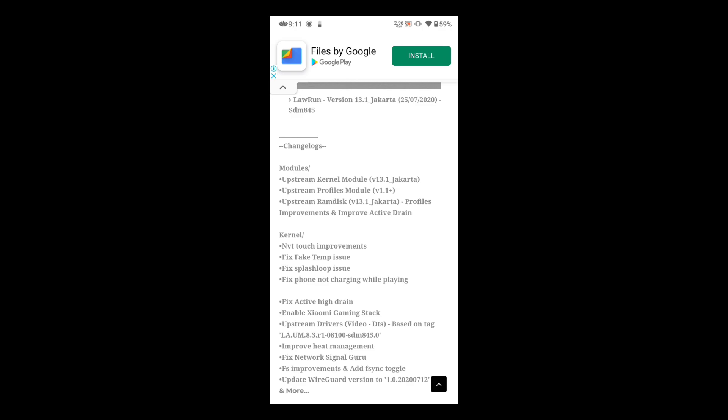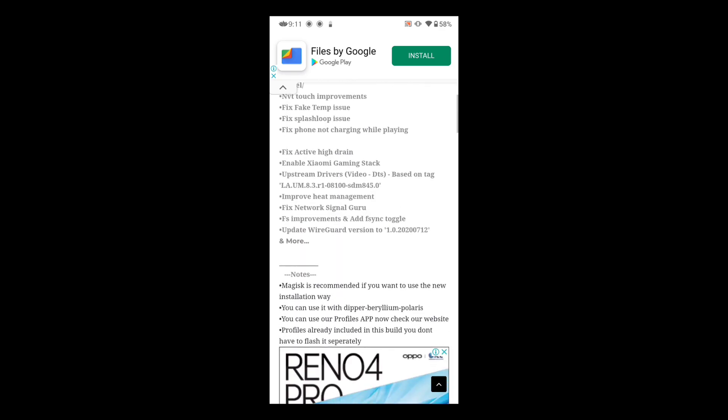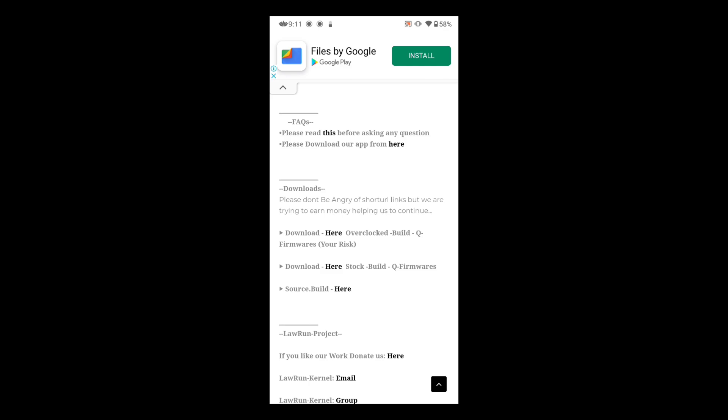Swipe a little more down and you'll see the change log. The major fixes are: fake temperature splash loop, phone not charging while playing, fix for high active drain, and fix for network signal. If you swipe down further you'll see the download links — the first is the overclocked build and the second is the stock build. I'm going with the overclocked build with 60Hz display.